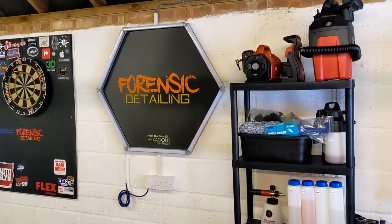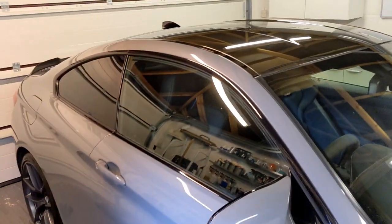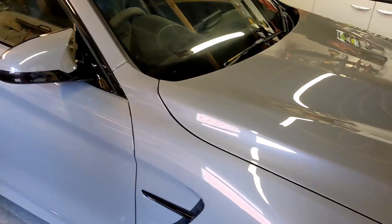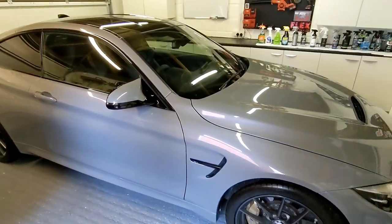Welcome back to the Forensic Detailing channel — don't forget to subscribe. Today I'm kind of chilling and just polishing very rapidly my BMW M4 CS.